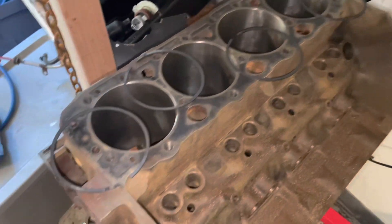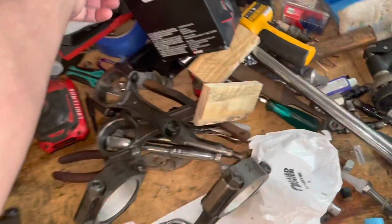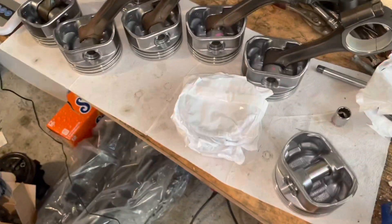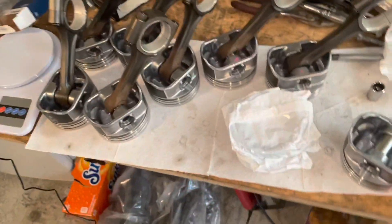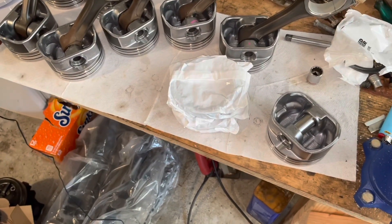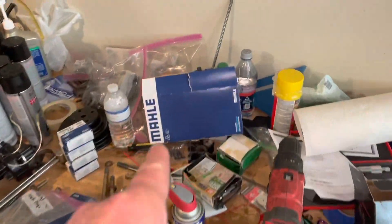Let me discuss the gap. These are Sealed Power rings from a box — set E251K30, 30,000 oversize rings for 30,000 oversize pistons. The ring gap factory spec is 0.010 to 0.020. On a previous 3.0 liter build, the instructions said to use 0.004 inches per inch of bore. So 4-inch bore times 0.004 equals 0.016, which is the recommended ring gap.